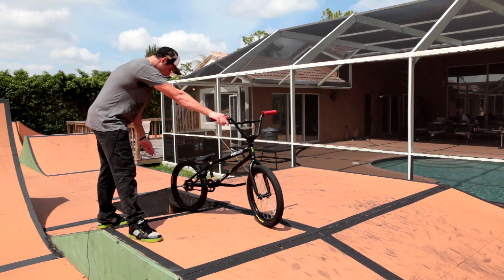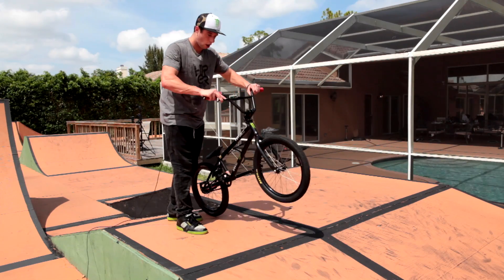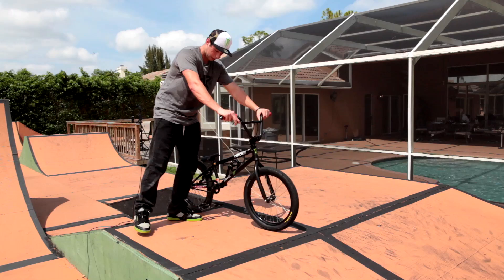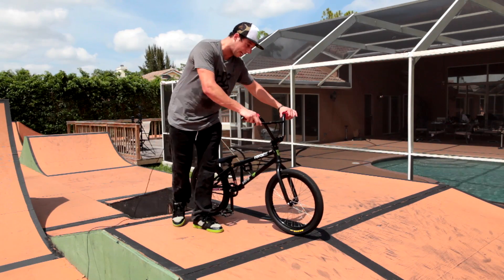I would be using this wedge right here. Coming up, I'd be lifting this front tire up like this, and as I lift the front tire up, I'd be pushing — I go left foot forward — so I'd be using my back foot and just giving it a kick.